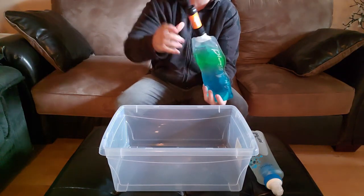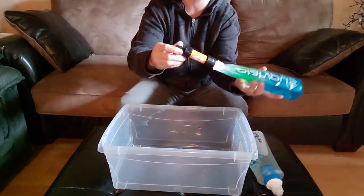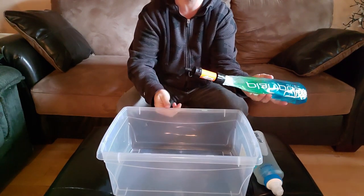So I'll do the flow rate test. I'll use a liter for both and you'll see which one empties a liter faster. We're going to start with the Sawyer Mini — imagine you're going to see the flow rate.